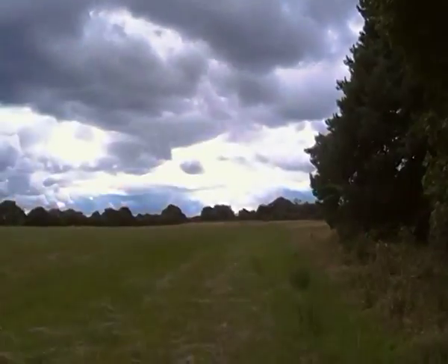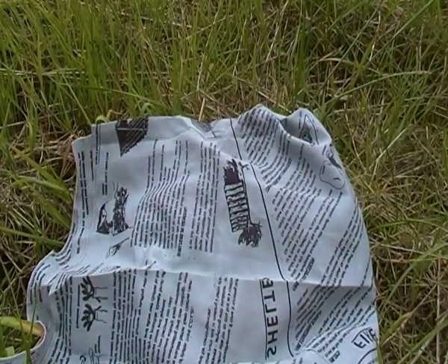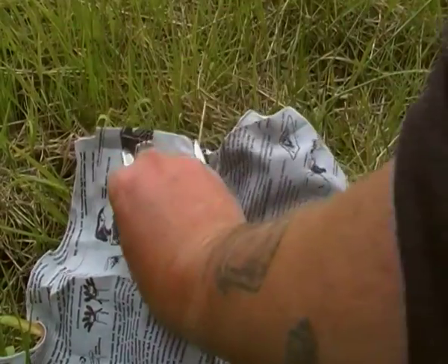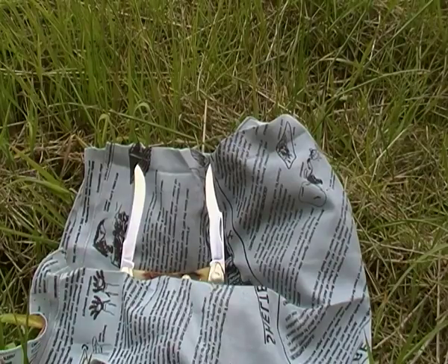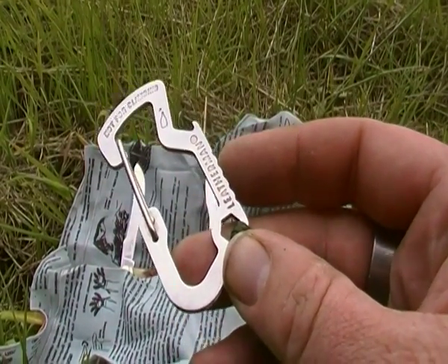I'll just get straight into the EDC video and show you the new stuff and what's in the bag. I'll start off with the bandana - I've still got that Head for Survival one. A knife - I'm just pulling out random things. Got the Colt Muskrat slip joint. They've changed - I've stopped using the Gryphon pocket tool.